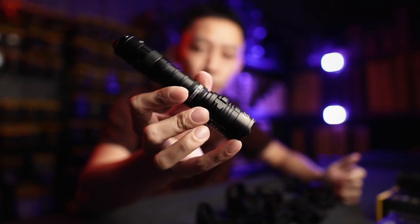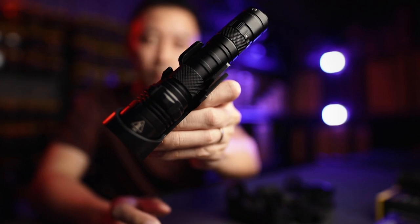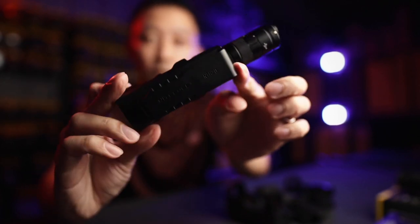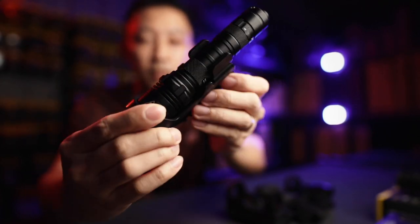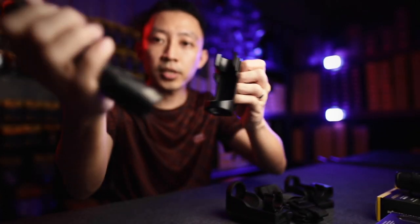So the P22R has a 32mm bezel, which means it has a bunch of different holsters ready to go. The default one that comes with it is MOLLE-compatible — a quick-draw kind of thing. If it's on your belt, just push your thumb behind, pull, and go.